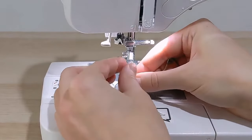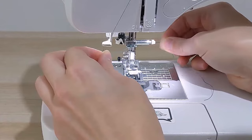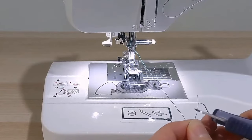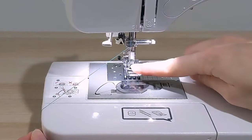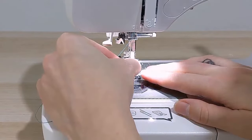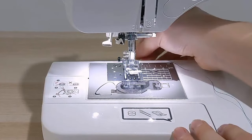Down at the needle, put the thread behind this silver bar. The easiest way is to hold your thread and gently push it behind that bar. Then the last step is to thread the needle itself. It's easier if you cut the end of your thread first — it makes it clean and smooth so it goes through the needle more easily. Line it up with the hole in the needle; if the needle isn't in a good position, use the hand wheel to move it as high as it will go. Once you've pushed the thread through, you have threaded the top of your sewing machine.